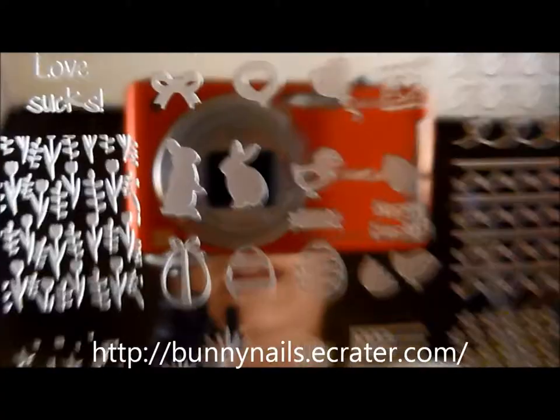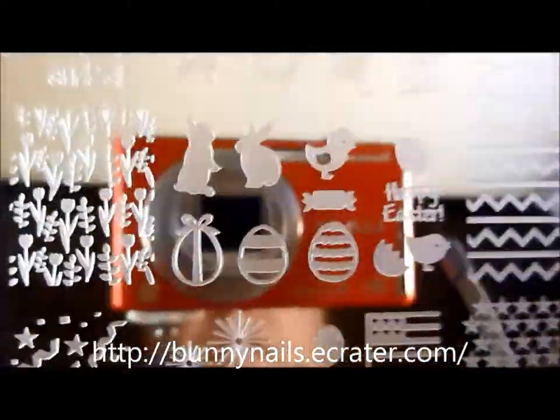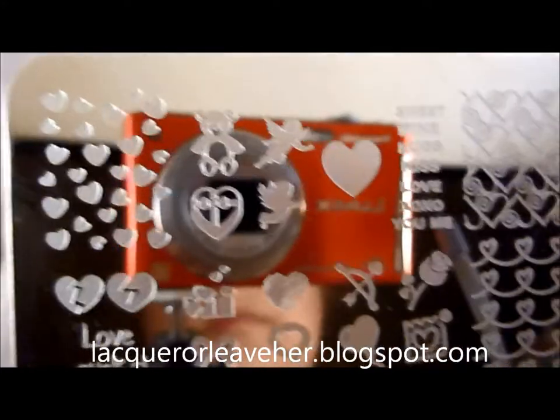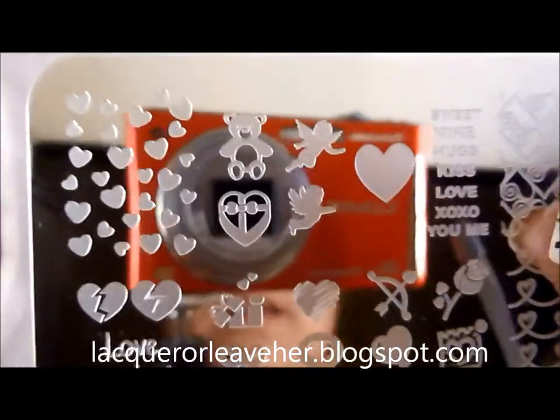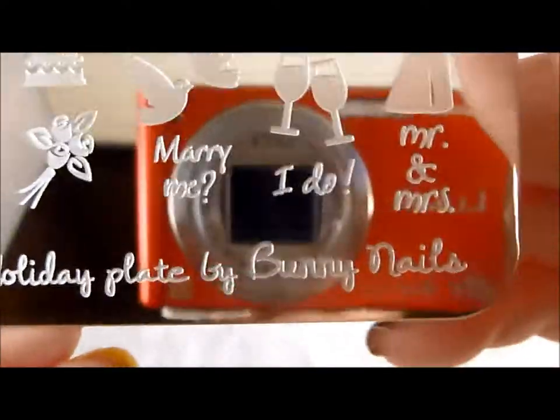I'm going to put all of the information about where you can get these from Bunny Nails down in the description box below — check it out there for all the links and information on how to buy this. Also, I'm going to have still shots on my blog — I'll have the link for that below as well. My blog is lacquerreliever.blogspot.com. This is at Bunny Nails, the manufacturer of these plates, and I'll have the exact link down below. Thanks so much for watching!